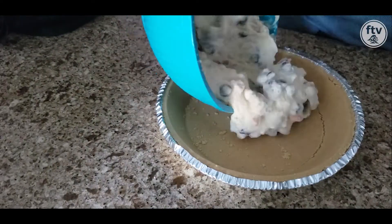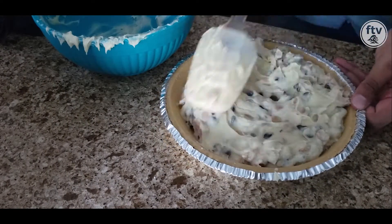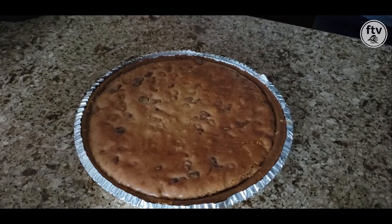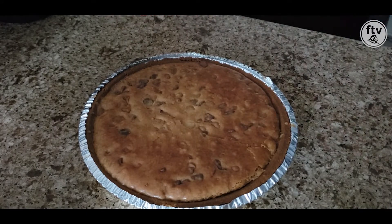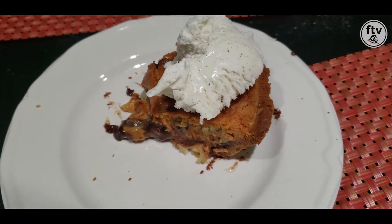Pour the mixture into a nine-inch pie crust and spread the batter evenly. Bake the pie for 50 to 55 minutes and let it cool for about 30. Here is a slice of the pie. You can also put ice cream on top if you'd like.